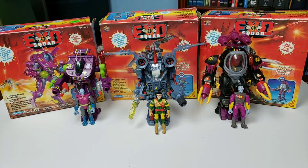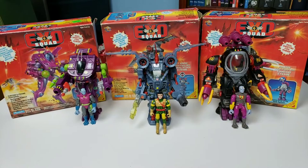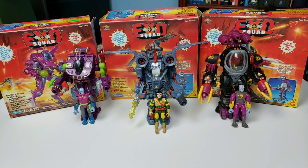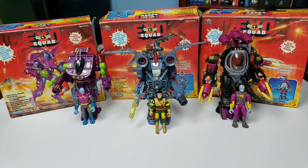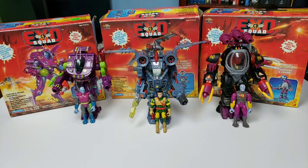Today on Unearthing My Childhood we're going to review the awesome series ExoSquad. This was a cartoon that aired from 1993 to 1994. There were two seasons and I was 15 at the time, so I was a little bit older. It had some pretty mature themes that appealed to me — it covered ideas like slavery, oppression, and the classic sci-fi question of what obligation you have when your own creations turn against you.